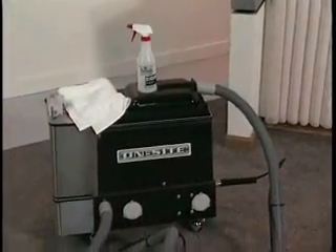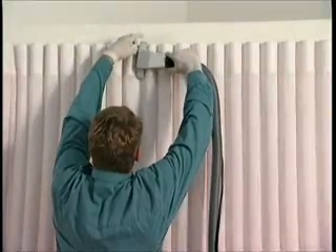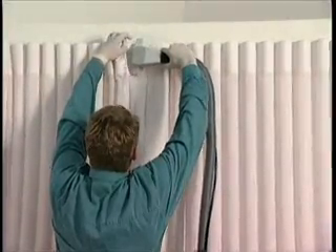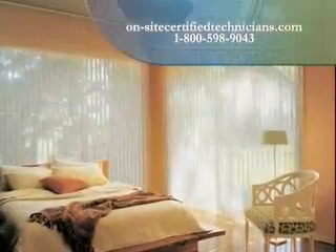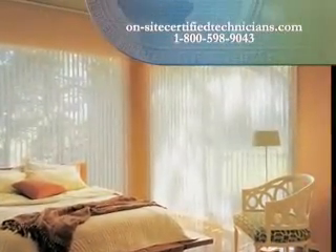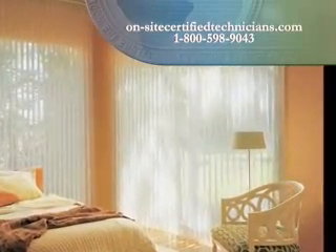Another deep cleaning option is on-site injection-extraction cleaning. This method is performed in the home with a cleaning solution that is injected and extracted from the fabric in the same motion. To find a technician or for more information, simply go to onsitecertifiedtechnicians.com.